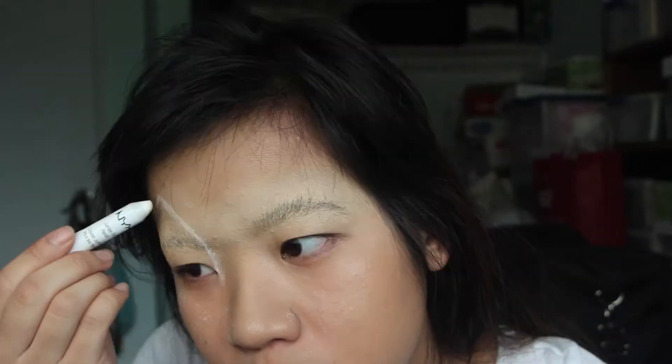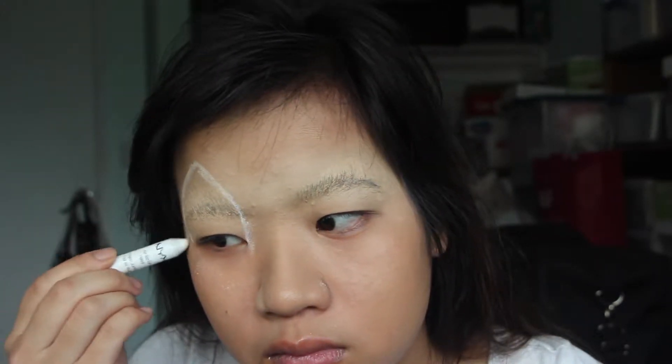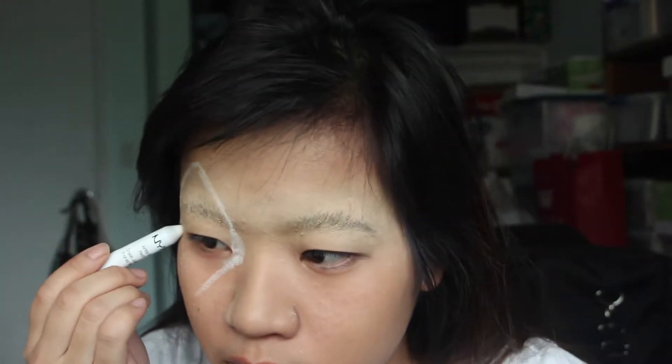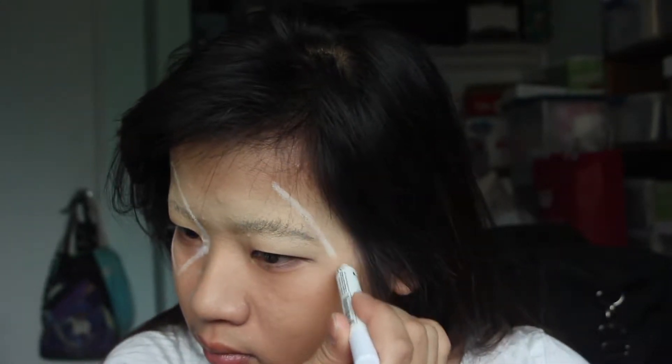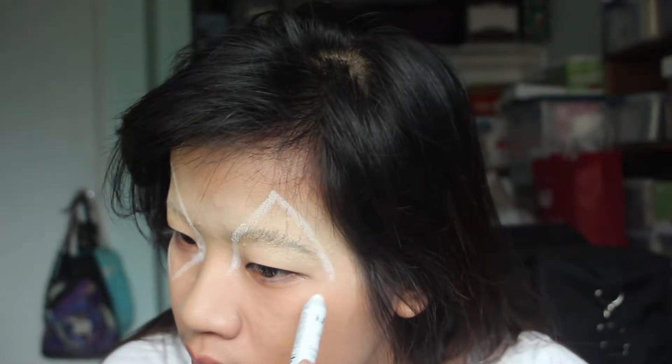I got them sort of blocked out enough — they're not super invisible, but they were good enough. Then I took my NYX jumbo white eye pencil and used that to sketch out the shape of where the fake blood was going to be. It's pretty much a triangular shape since it's just being pinched upwards and downwards. Since my eyebrows were still kind of visible, I tried to cover it up with where the blood was going to be.